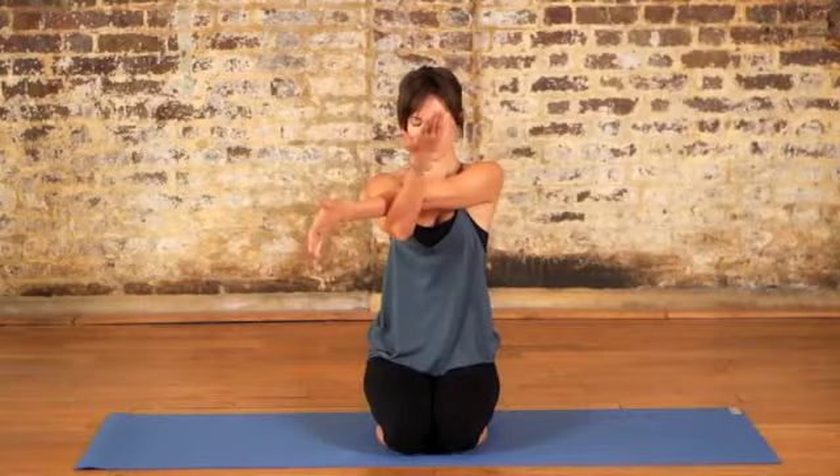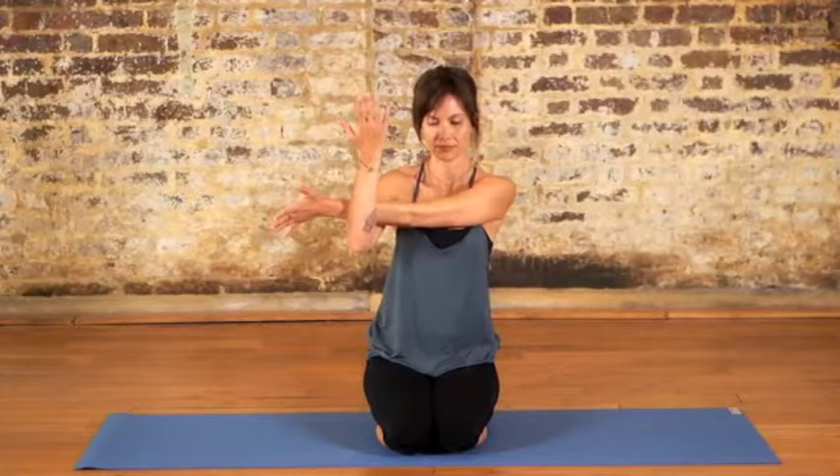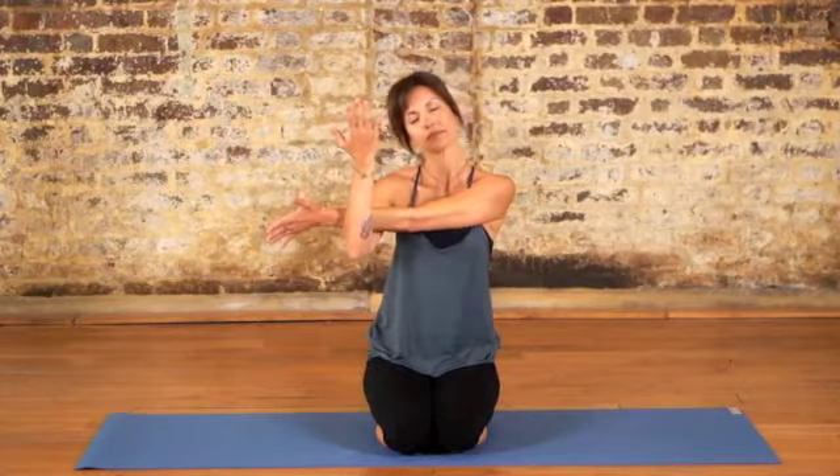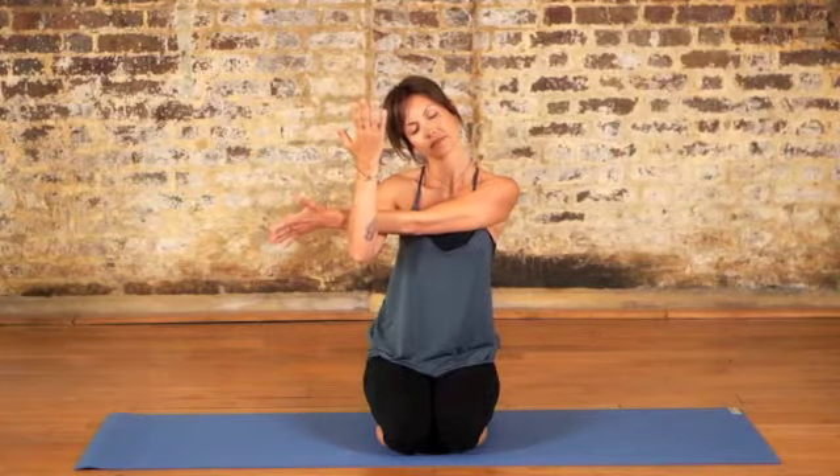Exhale and then reach the left arm across the body into the crease of the right elbow, gently drawing the left arm to the right. Take a deep breath in and as you exhale, gently drop the right ear down towards the right shoulder, breathing into the left side of the neck.